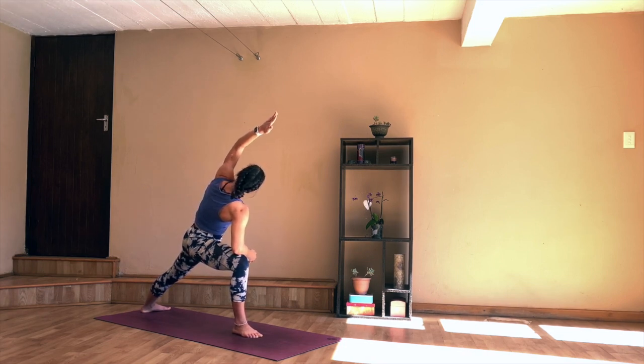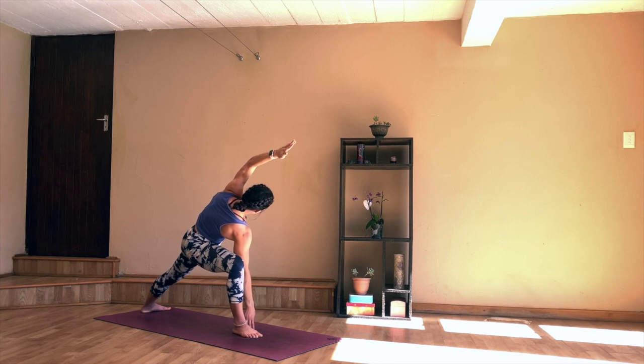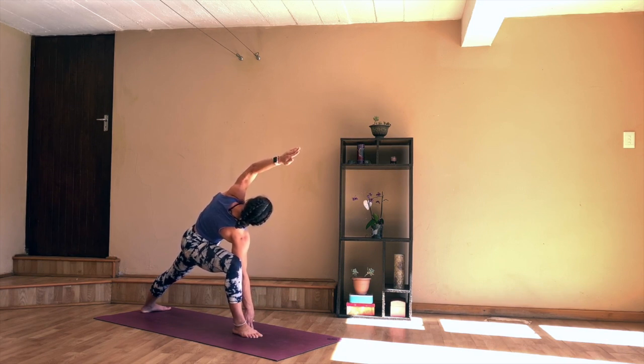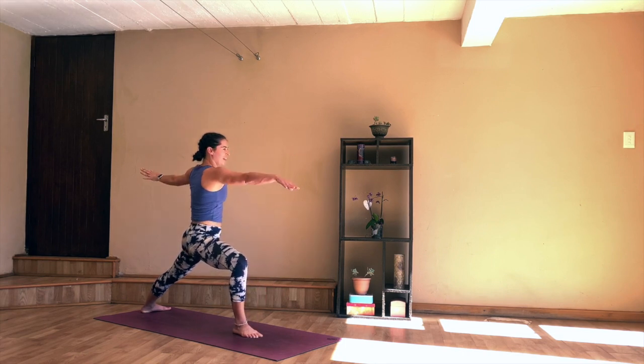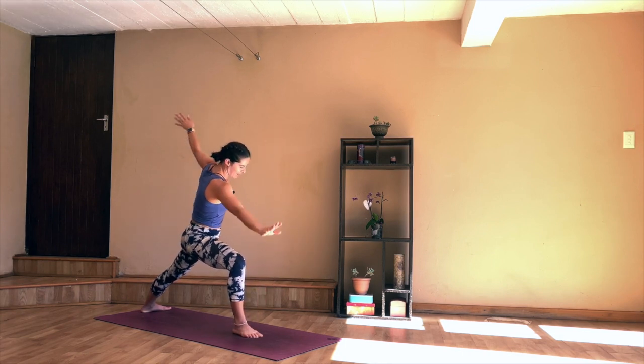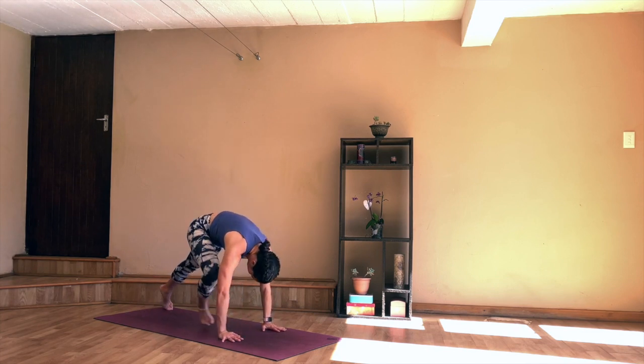See if you can gaze up towards the roof. You can either stay here, or if you want to come deeper, start to take the right hand down to the inside of the right leg. Try not to let the body fall forward — keep rolling the rib cage up towards the ceiling. Just focusing on your breath. As you inhale, coming up to warrior two, exhale, take the hands down, lift your back heel, and step back into your downward dog.